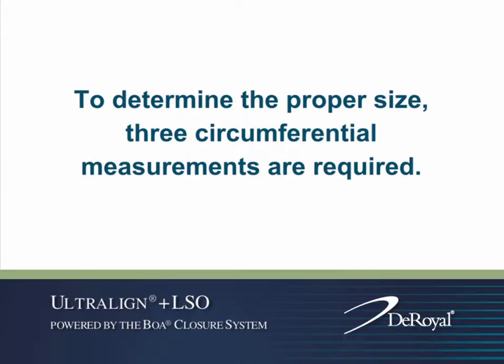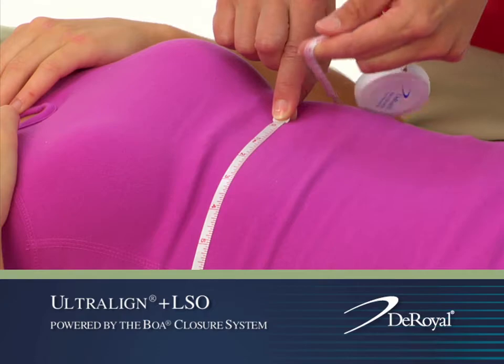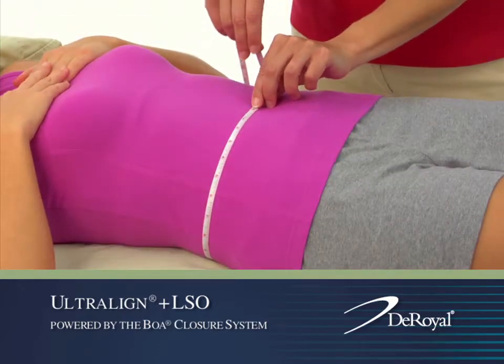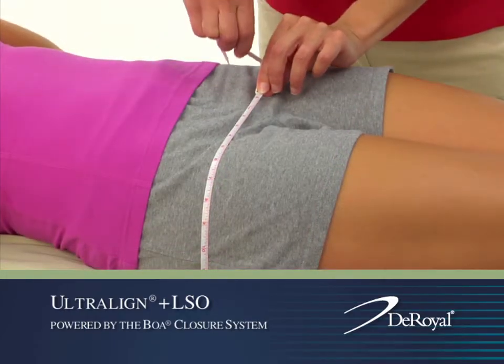To determine the proper size, three circumferential measurements are required: the xiphoid or chest, measuring one inch below the tip of the breast bone; the umbilicus or waist; and the greater trochanter, or fullest contour of the hips.